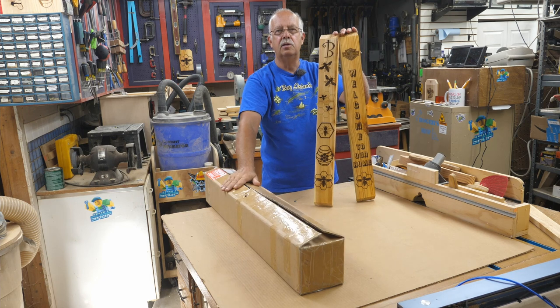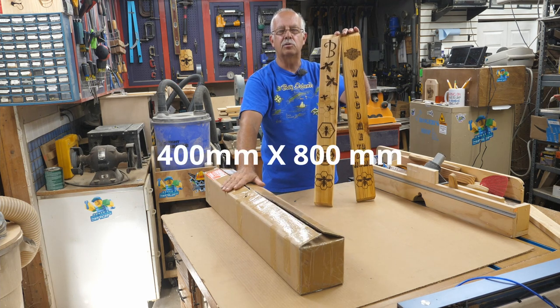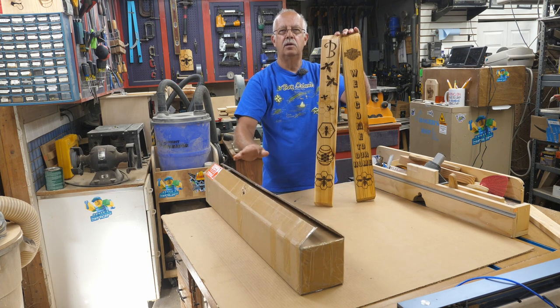What I have here in this box is an 800mm square laser from ZB2 — I believe that's the way you pronounce it. We're going to put this together. Coming up.